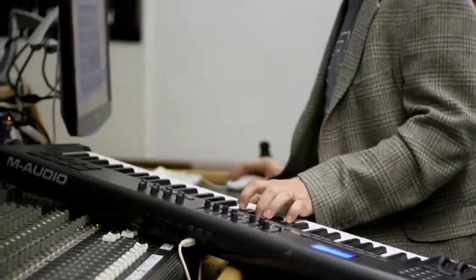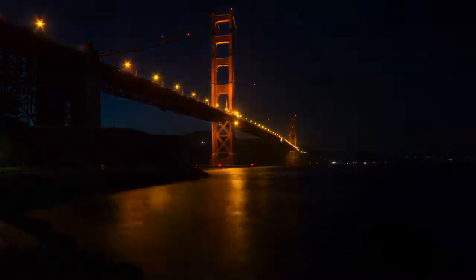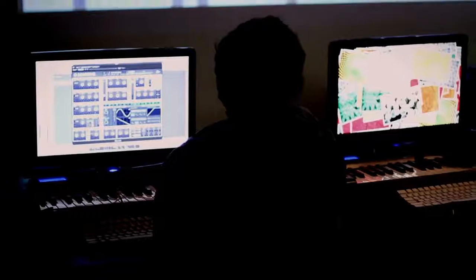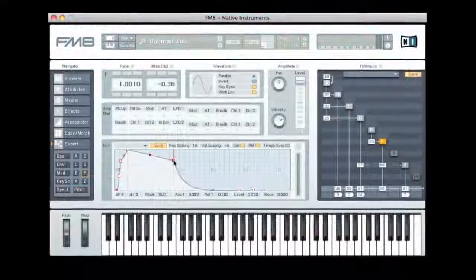I'd like to thank Pyramind for hosting me here once again — this institution is really cool. What separates us from others who teach is that we are outrageously passionate about what we do, especially in electronic music. Since coming to Pyramind, I've discovered electronic music. San Francisco being a mecca for underground electronic music opened up so many doors. We cover everything from synthesis to contact, and when people get to the mind-melting level, we get into modular synthesis — everything about Native Instruments and Logic synths down to the finest detail.